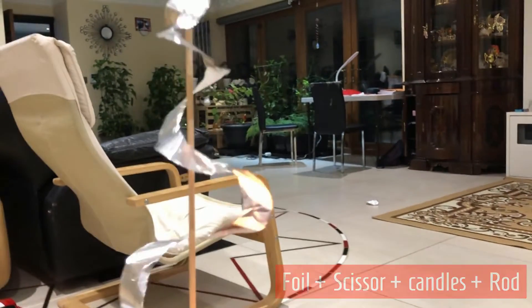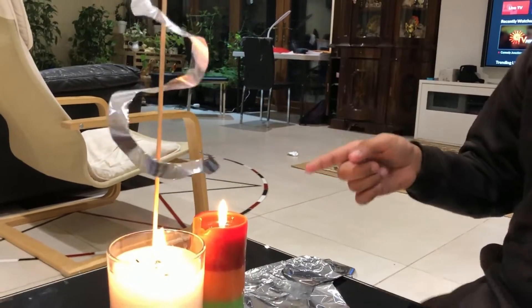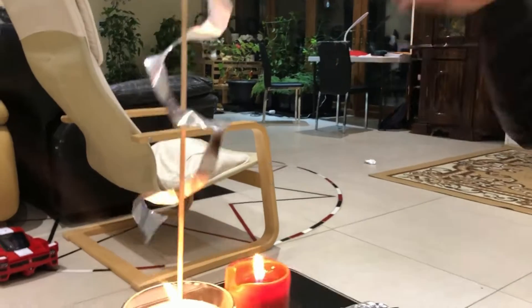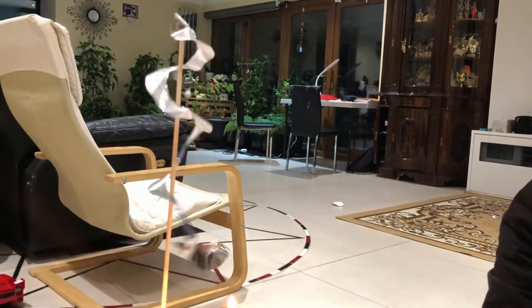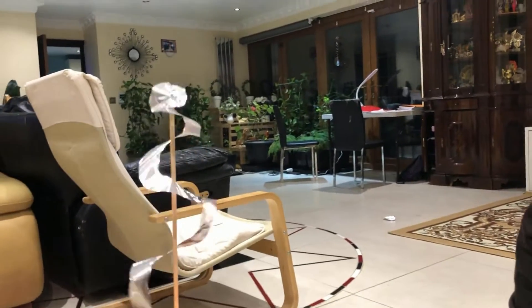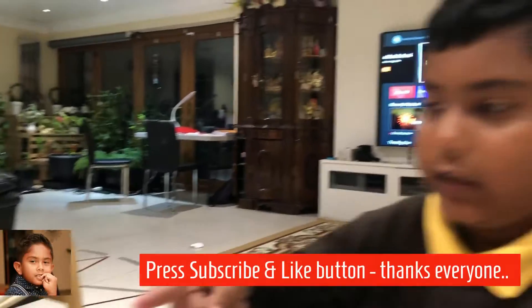Do you know why it's spinning? It's because the air becomes heated and it spins around. And what is that stuff in the middle? That is called a rod. But you don't need to squeeze it, otherwise it won't spin like this.